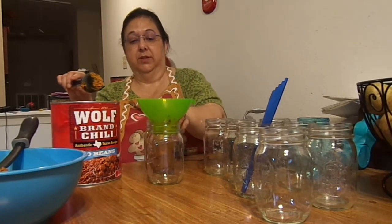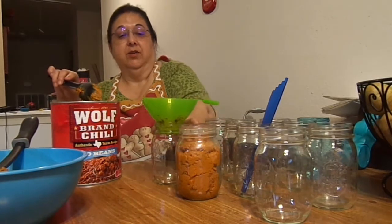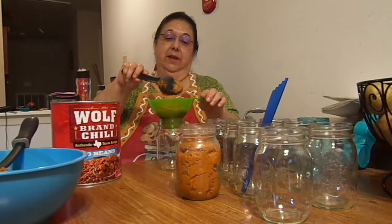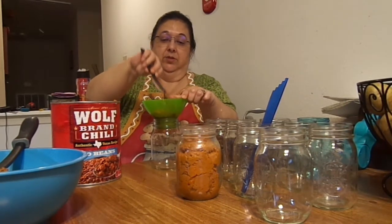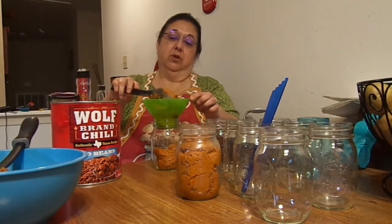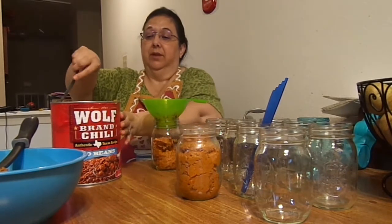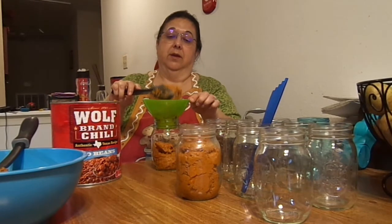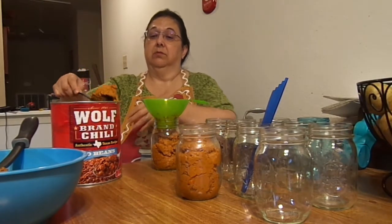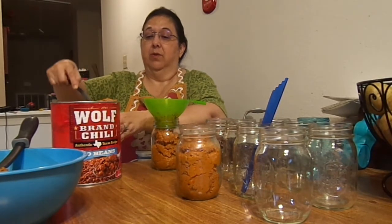You want to give yourself one inch headspace, which is that bottom ring right in there. And you definitely have to de-bubble. I've got my de-bubbler there, but I like to de-bubble all at one time — that's just me. Some people like to de-bubble as they go: put the food in their jar, de-bubble, check their rims, clean their rims, add their lids, and then take it into the canner. I personally choose to do it this way with everything — pressure canning, water bath canning, same thing.